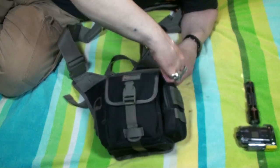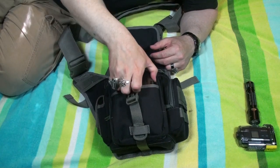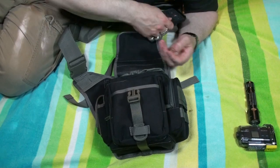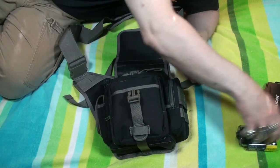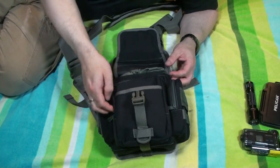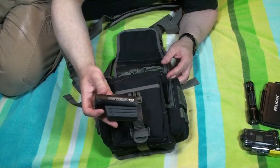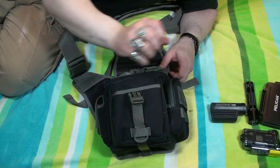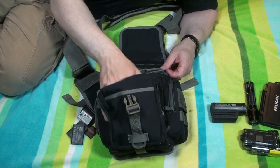I started carrying a camera in the bag, so I needed a little bit bigger bag, and things have just evolved. I've got a Pelican case in here to carry my SD cards and micro SDs, which I use in the action cam as well as my other camera. And then when you open up this pouch, I've also got a Contour HD — I've had this one for quite a while and used it off and on quite a bit.